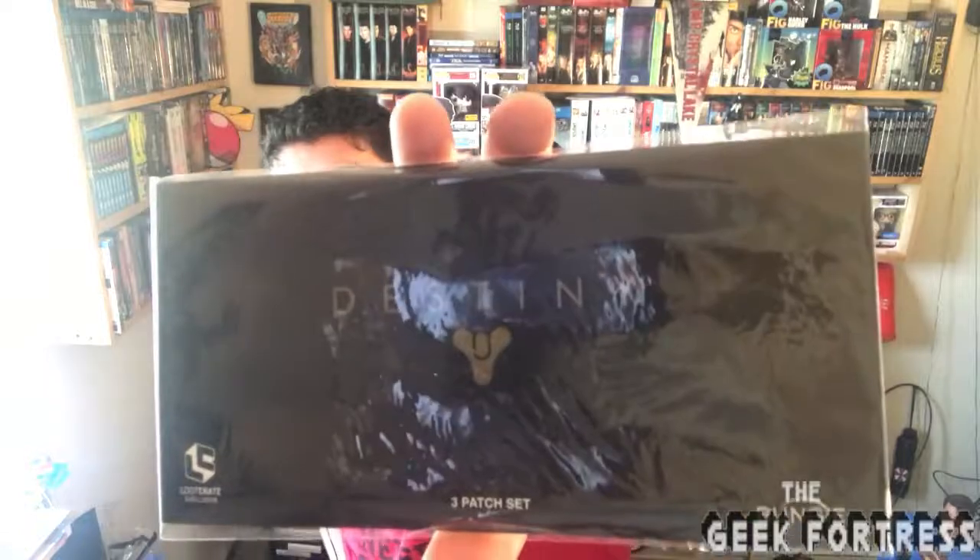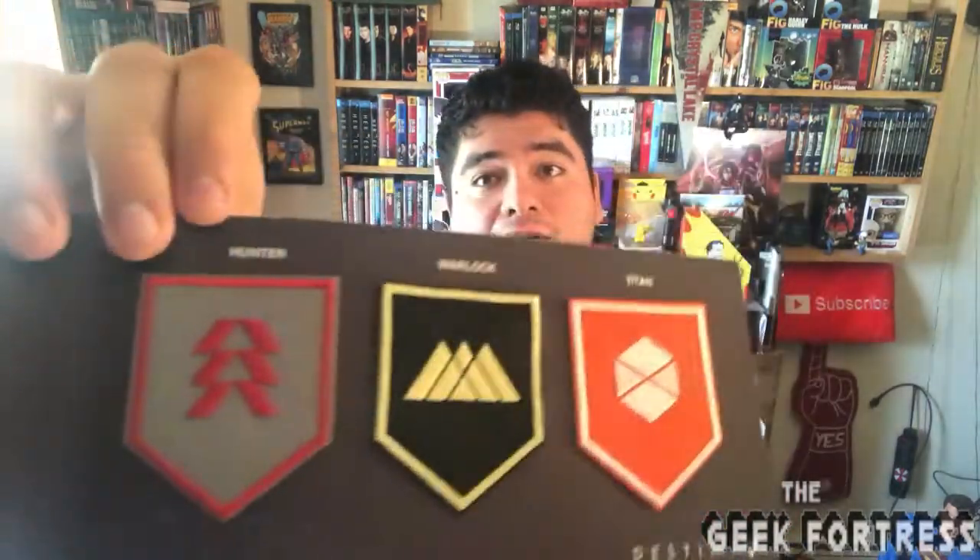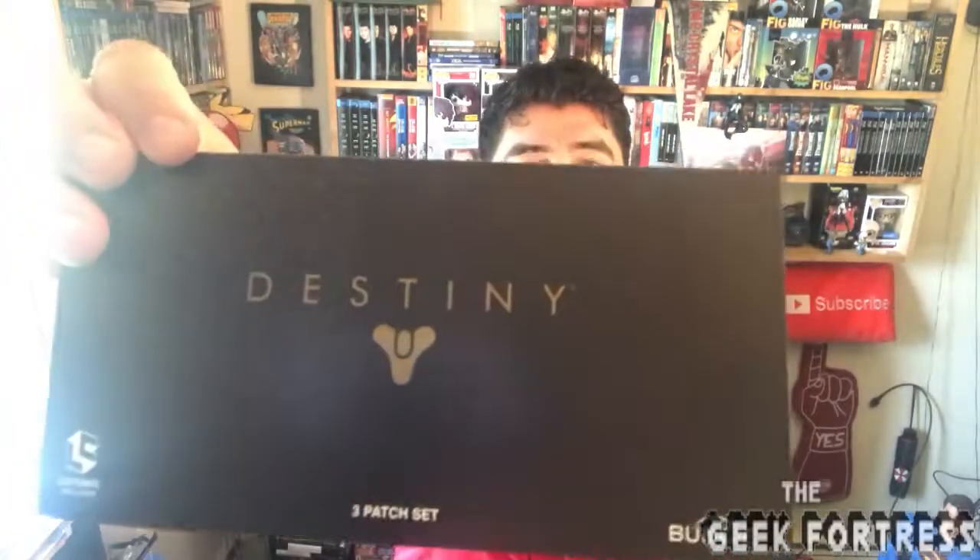Right up next, I see a Destiny patch set. Let's open it and see what it looks like inside. And — shazam! Look at that: three classes. We have Hunter, Warlock, and Titan — three class patches right there to put on your shirts or coats or whatever. I'll be honest with you guys — I started to play Destiny but I never finished it. So that's going to go in the collection with my other patches, even though I've never played it. Don't judge me; I can't play every single game — I don't have time.